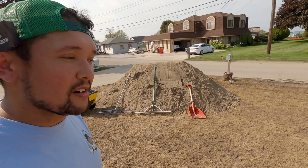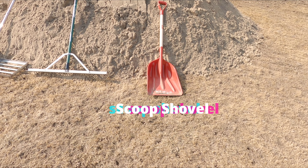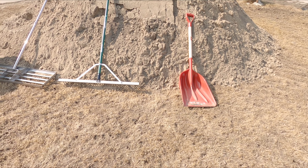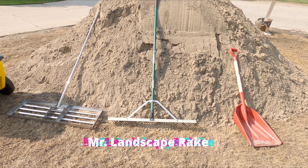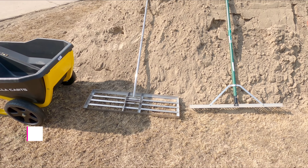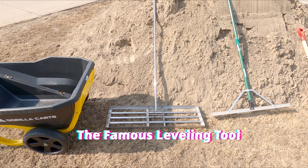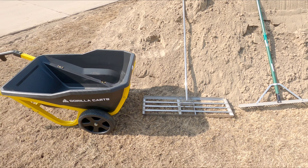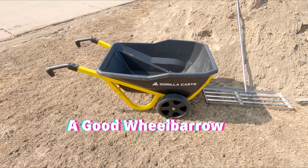Let me introduce you to the team here. We're going to use all these tools and just throw all this material all over the place. All right, let's get going.